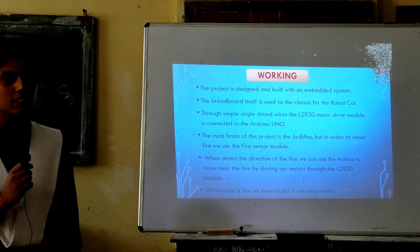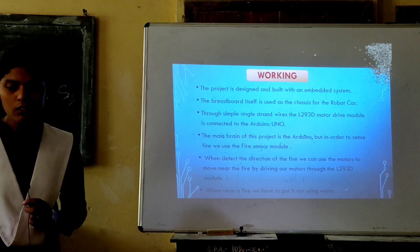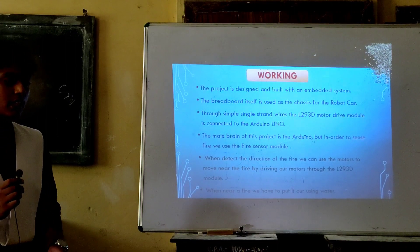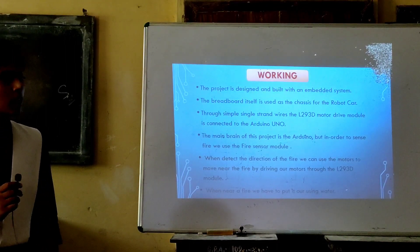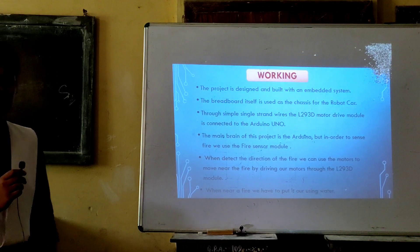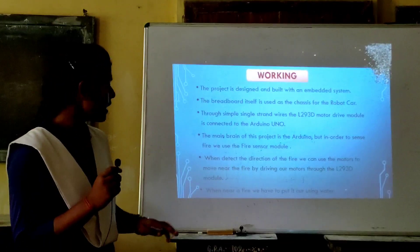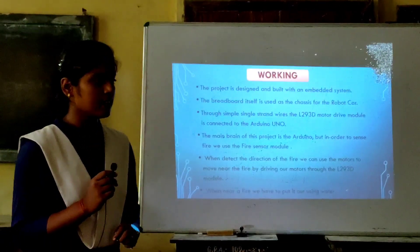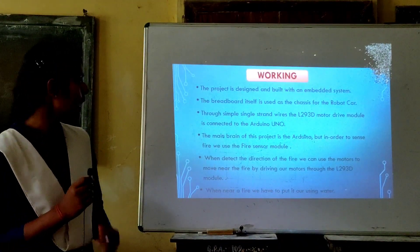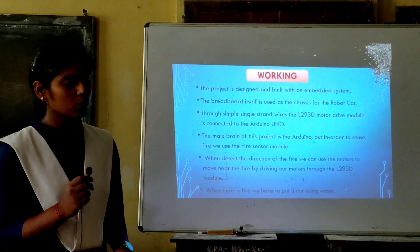Good morning everyone, respected teachers and all my listeners. Today my topic is the working of the project. The project is defined to be built on an embedded system. In this project, the main controller is the Arduino. We have used a fire sensor module to sense the fire, and when we detect the direction of the fire, the motor will help us to move to that place.